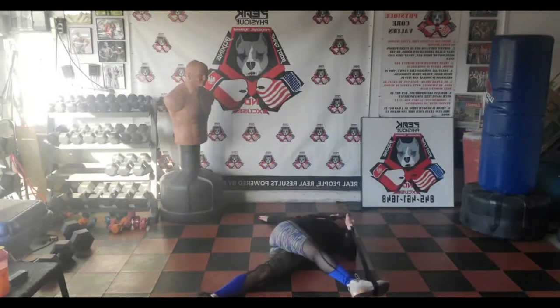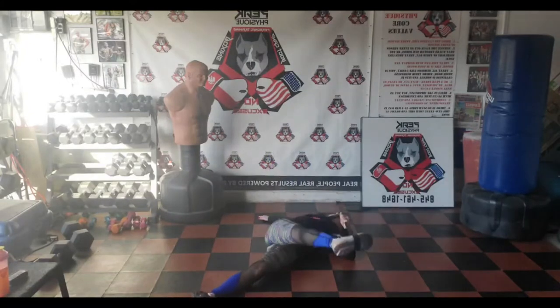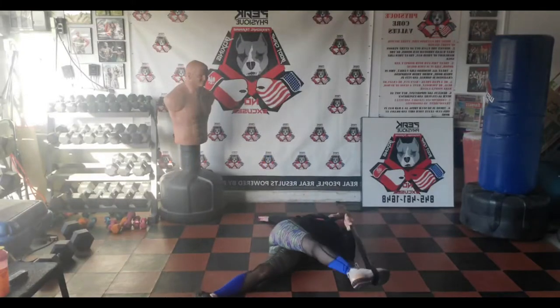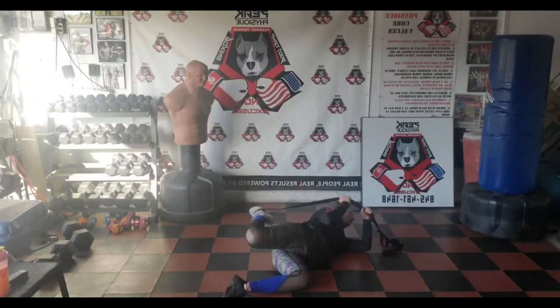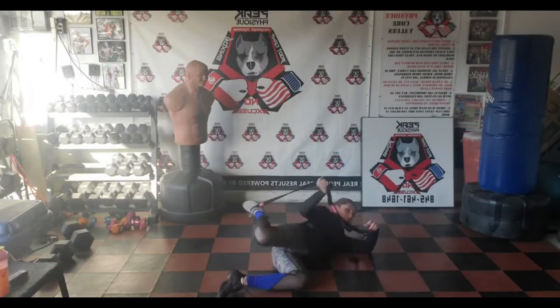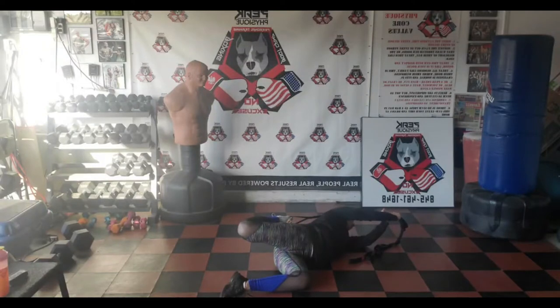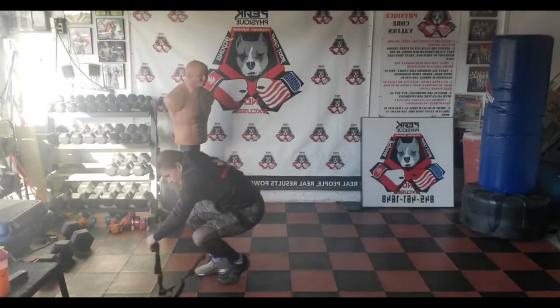Some of you are asking where to get this stretch strap — Amazon, or Perform Better. You can get them anywhere nowadays; some stores even provide them. Stay sideways, bring it over the shoulder. Some of you have trouble bringing your leg into the glute — this band is going to help you do that. Push your hips forward by pulling over the shoulder. This is such a good stretch; you will never feel this standing. Doing it sideways with the band gets a very deep, strong stretch.